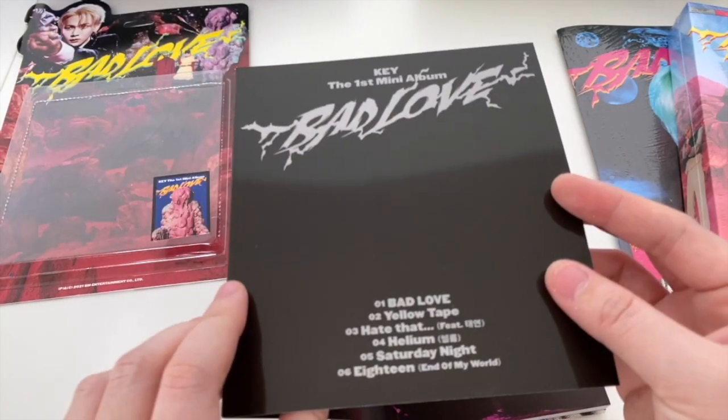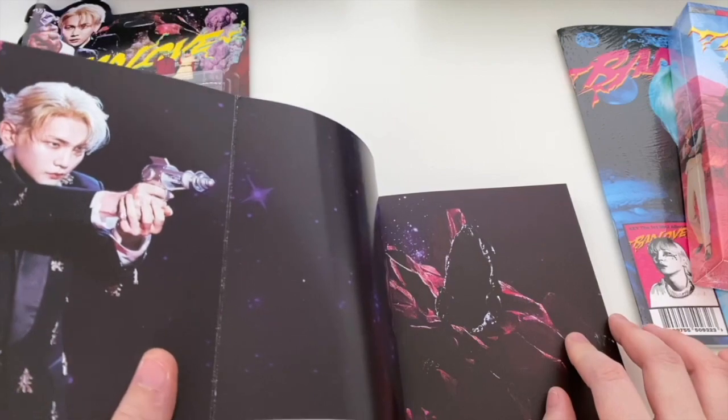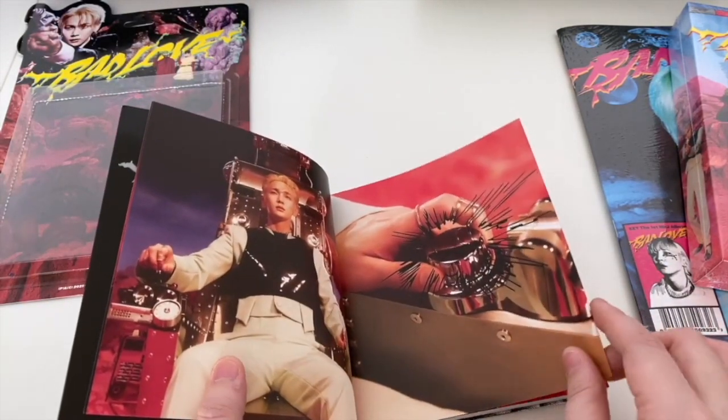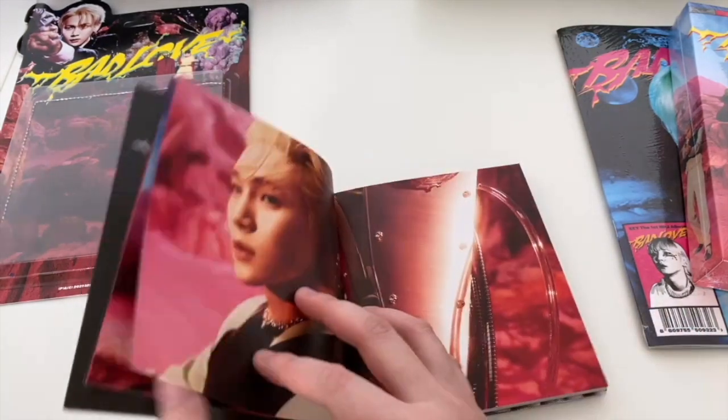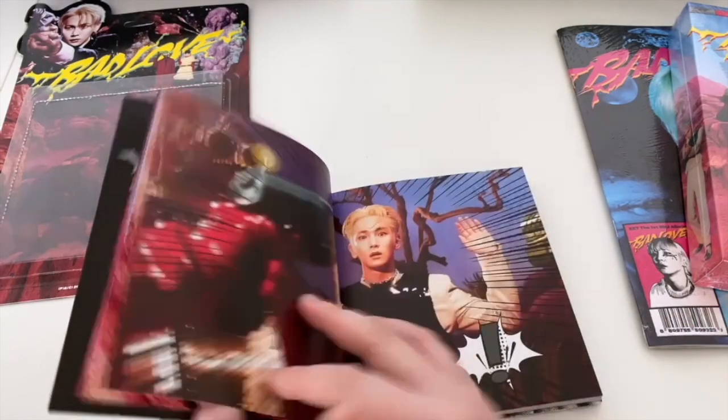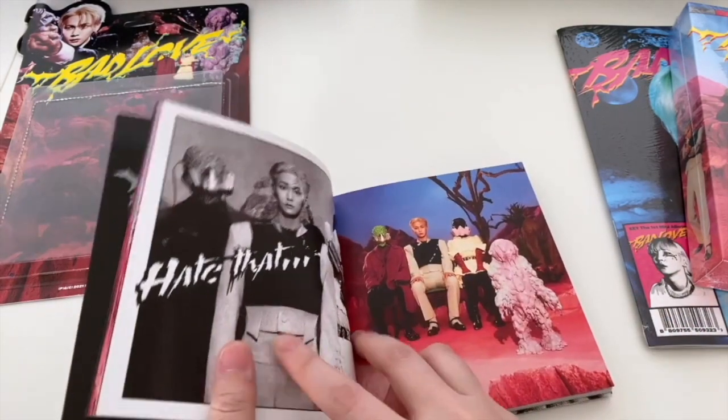So that's Bad Love - there are six tracks in there, themed around space, which is very cute.